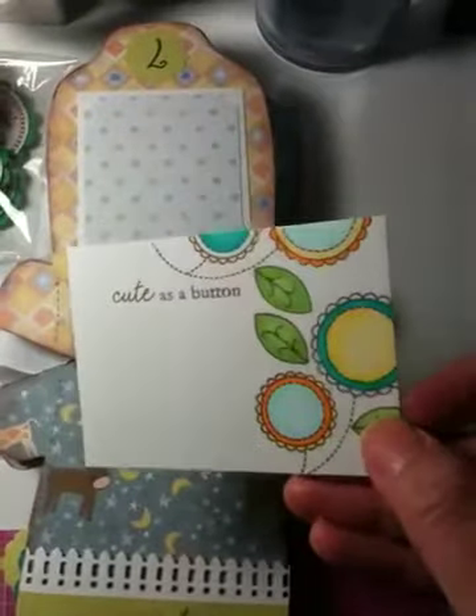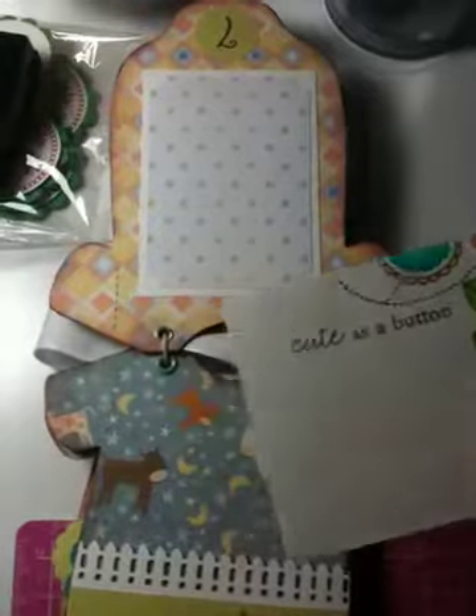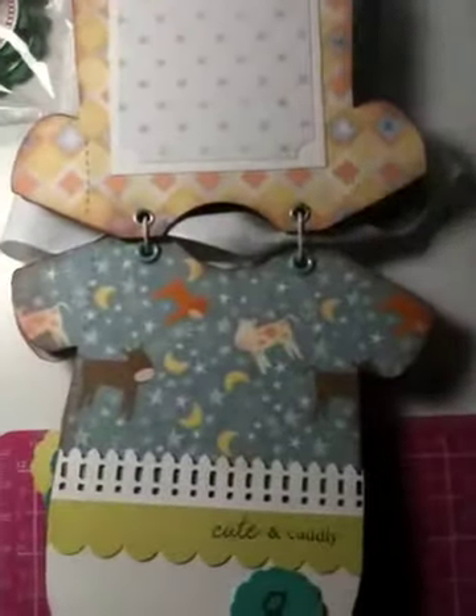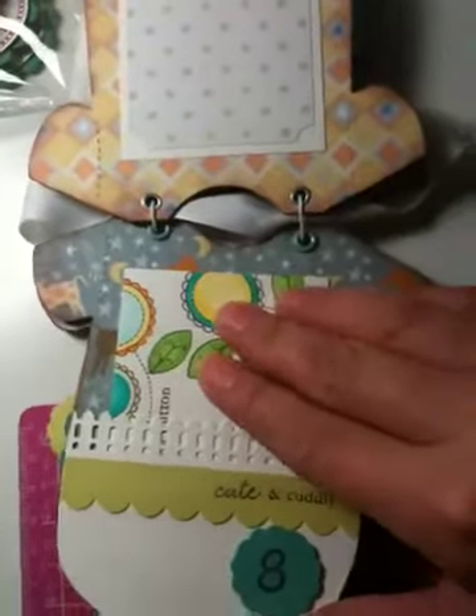This one is as cute as a button — I called it with a co-fix. So they can put like journaling in here, and then like a picture in the back. By the way, this paper is from Itty Bitty, the boy one, from K Company.